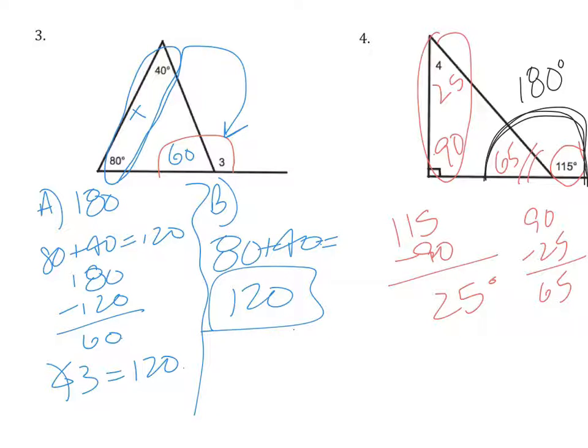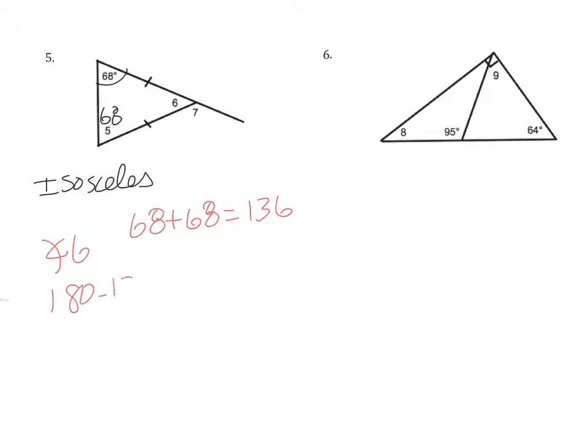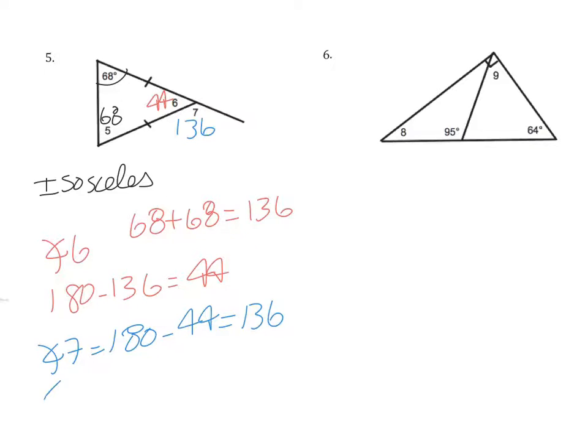Two more examples. In this case, we have an isosceles triangle — I know that because of the two tick marks. If this is 68, then this angle is also 68. To get angle 6, I take 68 plus 68 which is 136, then 180 minus 136 equals 44. So angle 6 is 44 degrees. Angle 7, on the outside of the triangle, is 180 minus 44, which is 136. Another way to get angle 7 is 68 plus 68 based on the exterior angle theorem — still 136 degrees.